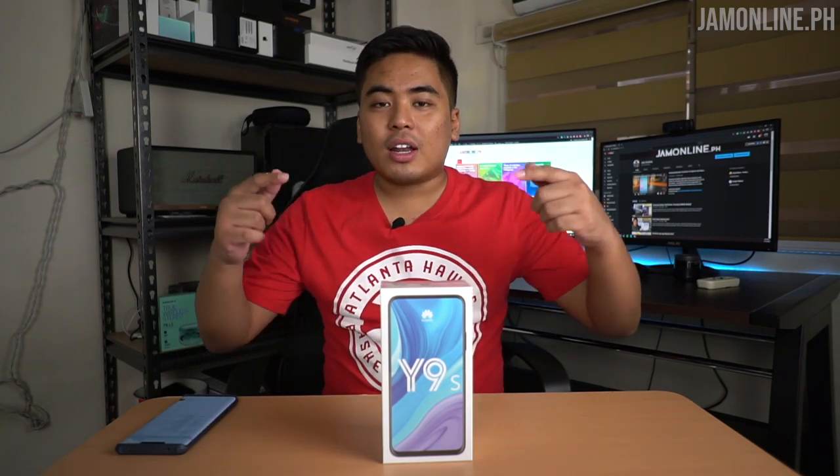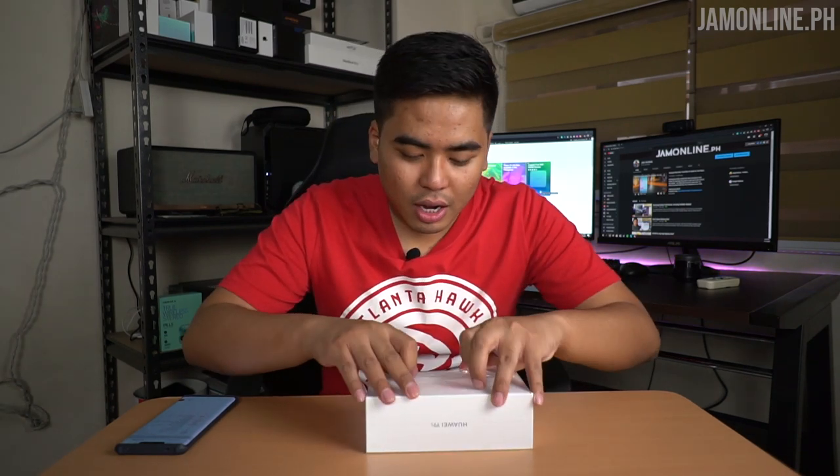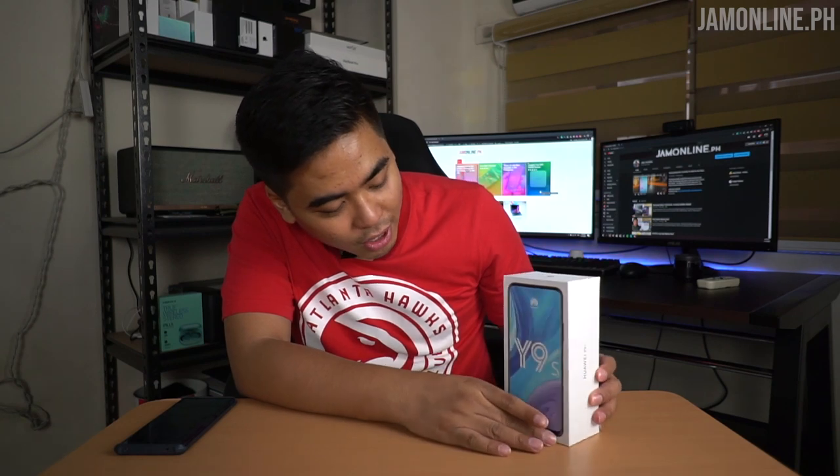So what are we waiting for? Let's unbox and take a closer look at the Huawei Y9s. Time to remove the plastic. As you can see here, the box is very similar to other Huawei smartphones. It's a really big, massive smartphone. We got a 91.1% screen-to-body ratio — that is pretty good.